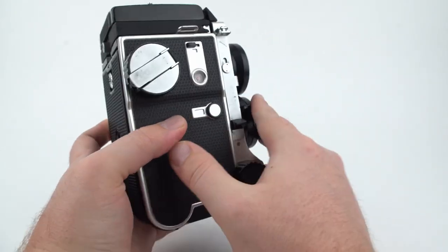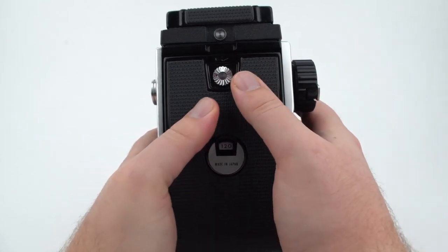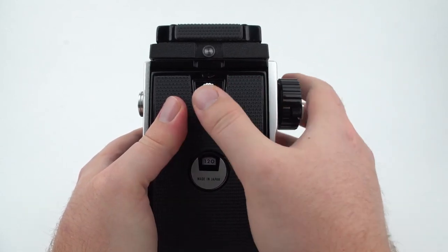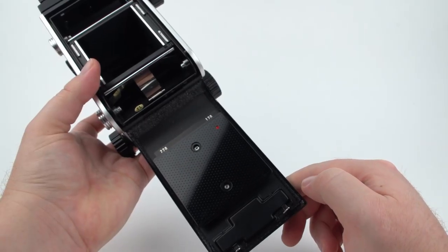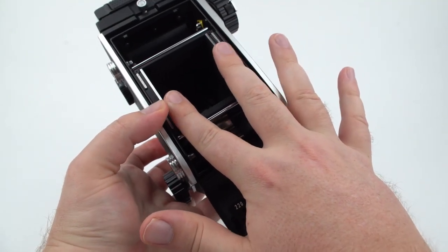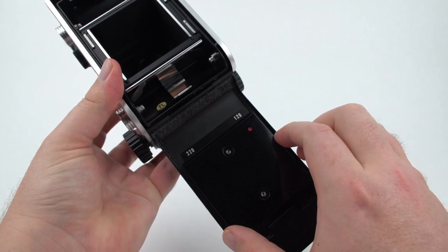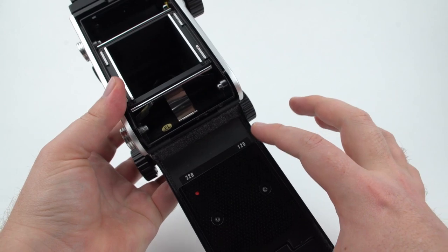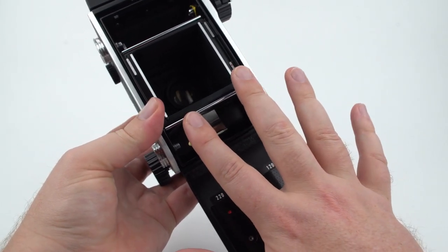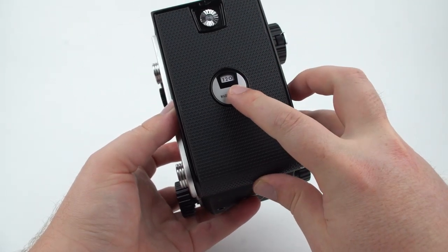I'm going to set it to 120 and then open up the back of the camera. You do that with this switch — there's a little red dot, and you turn it so the red dot is all the way at the top, then move it to the right, and that opens the back. On the back door of the camera you'll see what's called a pressure plate — literally just a plate that keeps pressure on the film as it sits in front of the lens, making sure the distance between the lens and film is correct. It also has a 120/220 indicator: for 220 film you turn it, because 220 is a little longer and thinner and needs a slightly different position relative to the lens, otherwise you'll get blurry photos. Make sure to set this to 120.